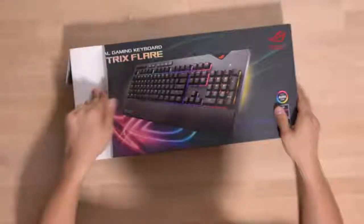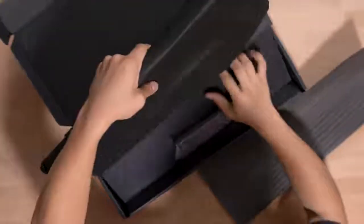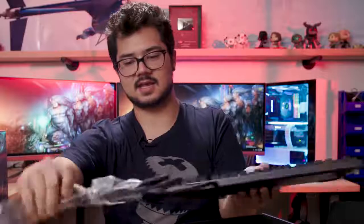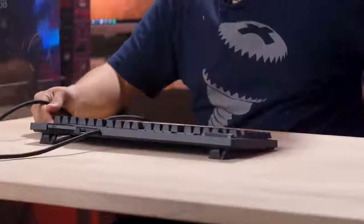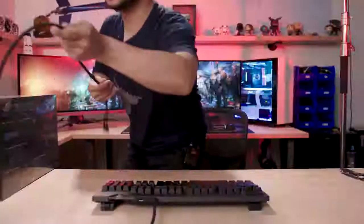Asus Aura Sync compatible — why of course. Very nice packaging, gives a very premium feel. Looks like we also have USB pass-through. Fancy. It's pretty nice — it's got some pop-out feet and it's rubber so it doesn't slip around.